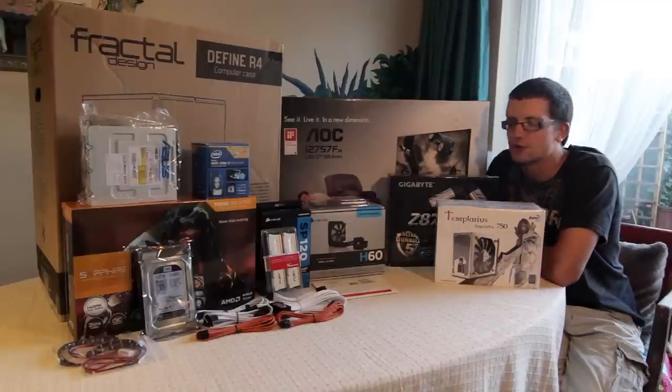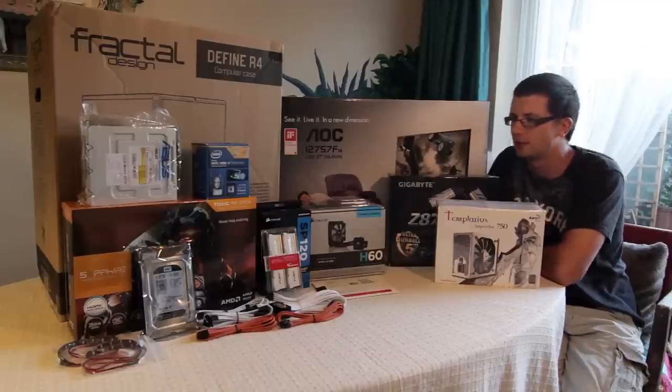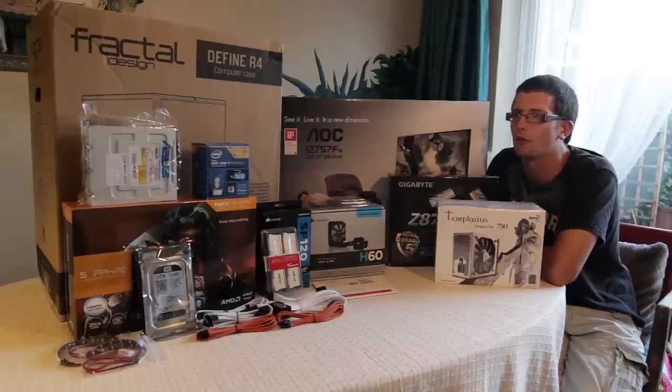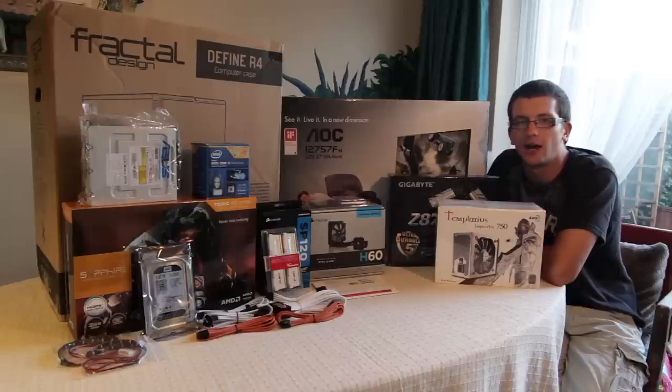Just to warn you — if you want to see the whole thing you could skip through past this bit to the build, or you could just watch the parts you want, or go right to the end when it's finished and hopefully everything will be working. Otherwise, stick around and we'll start getting into some of the parts and why I picked them.